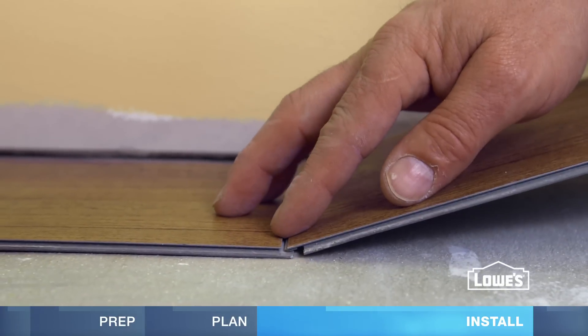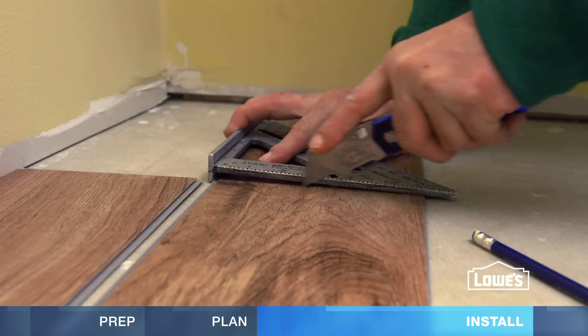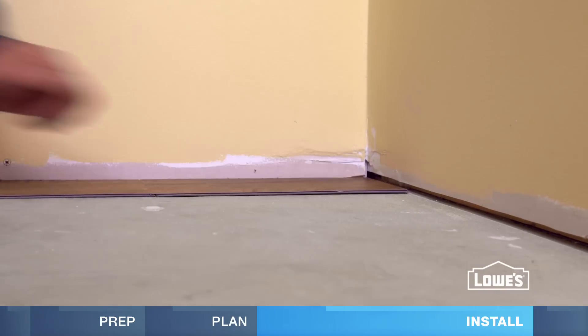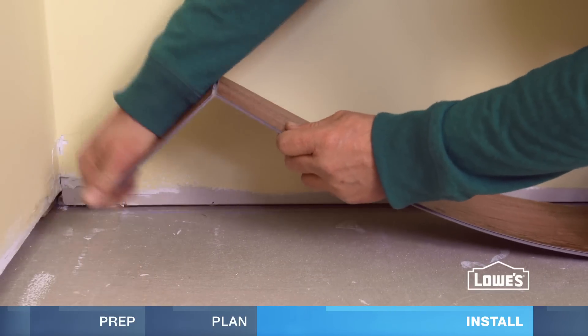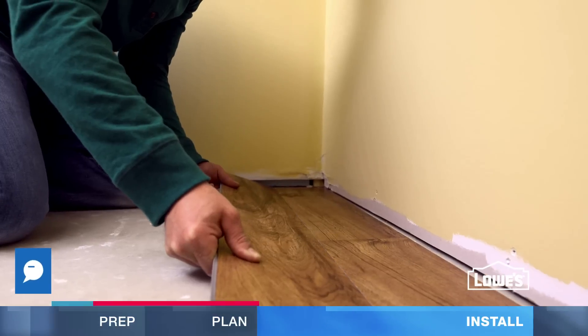Hold the next piece at a slight angle and fold down. To cut the last piece to fit, score with a utility knife and snap it. The end piece must be at least 6 inches. If it's not, cut a little bit off the first plank and slide the row into place.